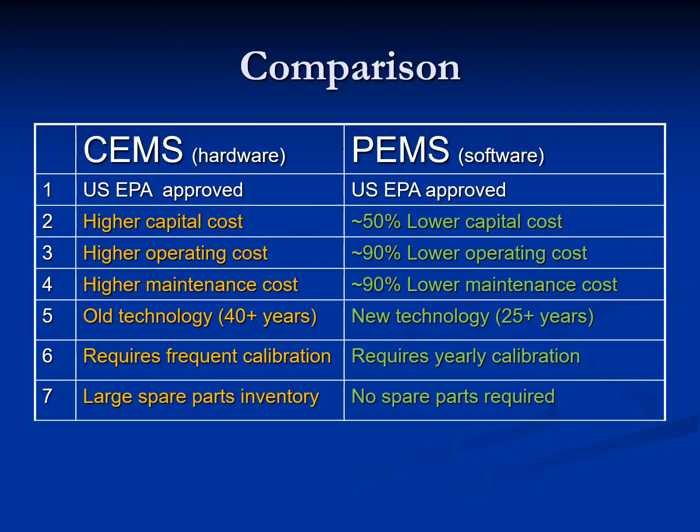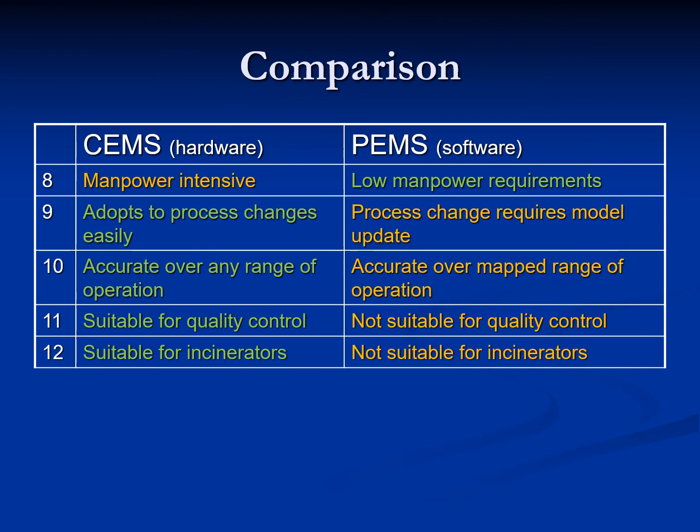Both the SEMS and PEMS have their own strengths. The PEMS has the following advantages: it is up to 50% lower in capital cost, up to 90% lower in operating and maintenance cost, it's a newer technology, requires only yearly calibration, and no spare parts are required. The hardware SEMS has the following advantages over PEMS: it adapts to process changes easily, is accurate over any range of operation, is suitable for quality control, and is suitable for incinerators.